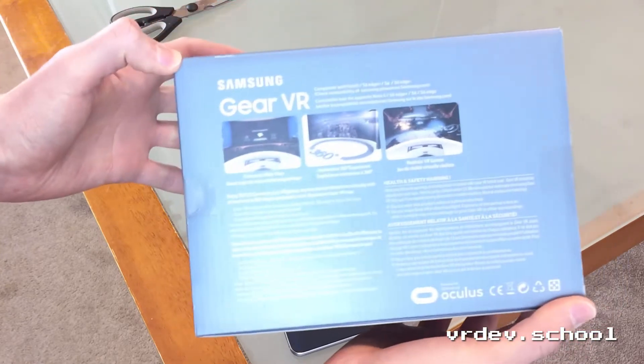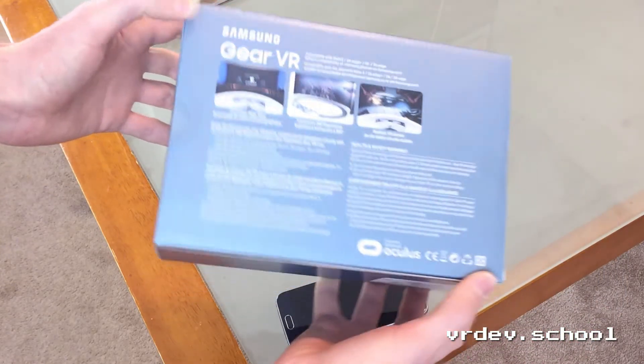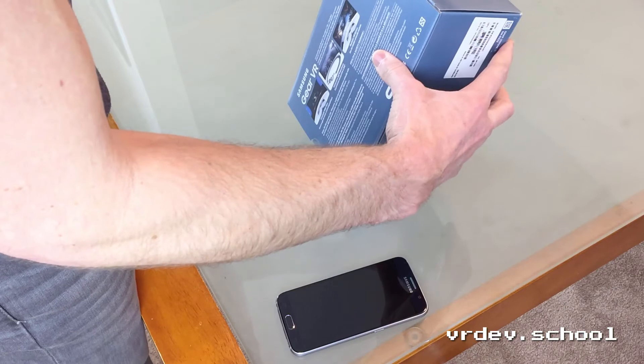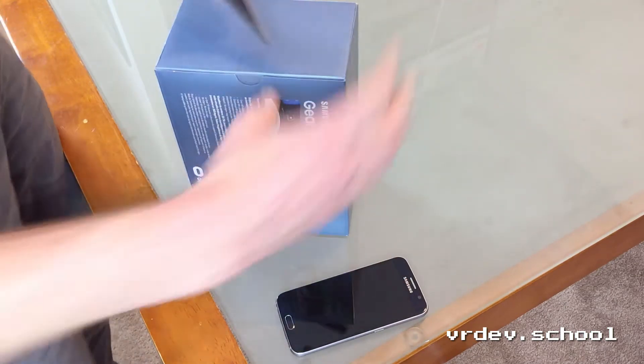This is the device that needs your Samsung premium phone to work, and it's powered with some Oculus stuff. I guess this is the stuff that Carmack's working on right now pretty hard — he says it's his main gig at Oculus, it's mobile.